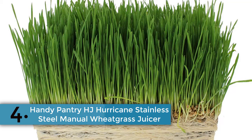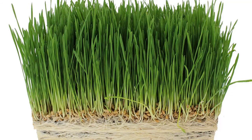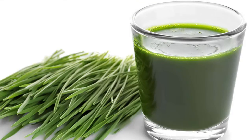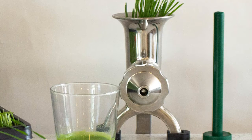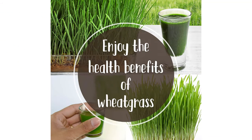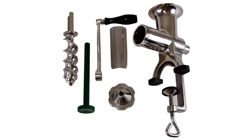Item number 4 is the Handy Pantry HJ Hurricane Stainless Steel Manual Wheatgrass Juicer. You will get the features that are essential to delivering an expectable performance. Superior quality and stainless steel construction are useful features common to the best wheatgrass juicers. It's totally dishwasher safe and can be easily mounted to countertops. Provides quicker performance and the non-toxic material won't rust. Very easy to clean and provides a longer tool lifetime, offering most convenient use and a very safe experience.